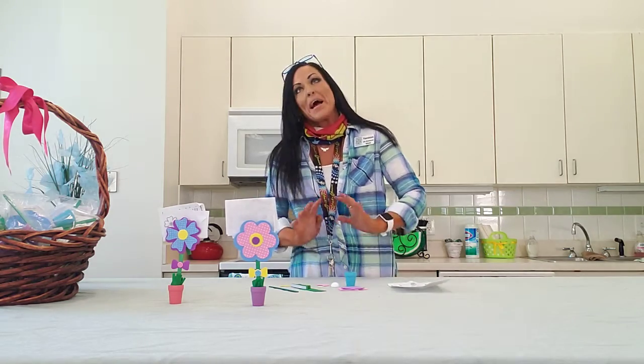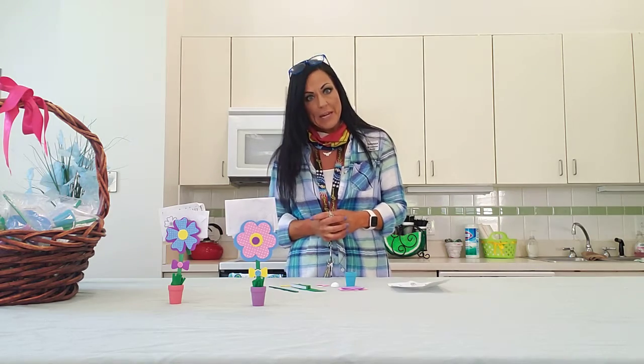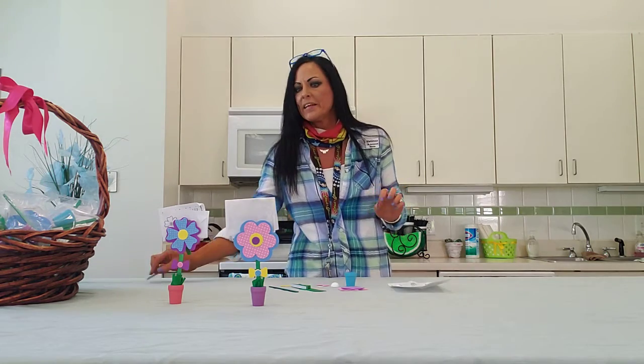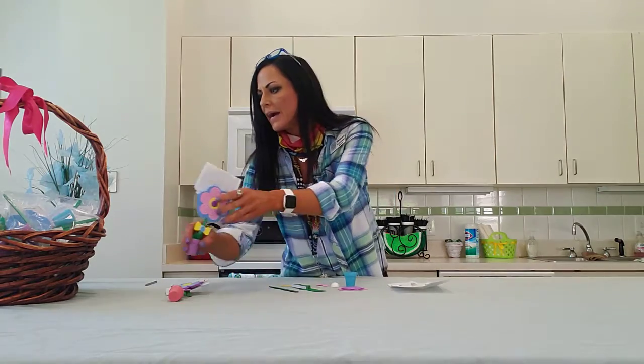Hello and welcome to another edition of Vanessa's Corner. I tried to stay away as long as possible, but you get to see me this weekend because I have a simple little craft for you to make for Mother's Day. It is basically just a little recipe card holder that you can make on your own — as I knock them over.